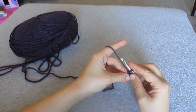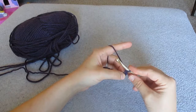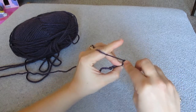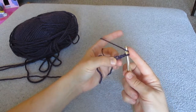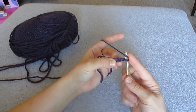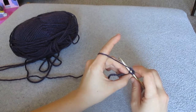Now to start with a half double crochet you want to chain 2 — 1, 2 — and then you want to yarn over your hook and insert it into that loop. That will be the one right before your chain 2, so that's 3 chains from your hook. Yarn over and insert into that loop.